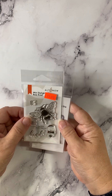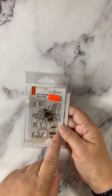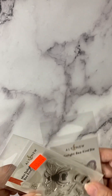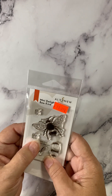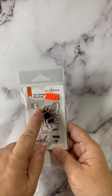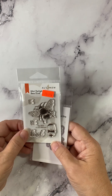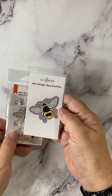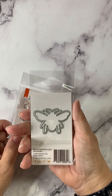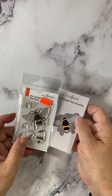Another little stamp and die set is called Bee Kind. We have our friend the Buzzy Bee. It says B-E and B-E-E and then the word kind. It's intended to be a layered stamp, so you get your yellow and black stripes in. There's the die showing you what it should look like completed, and there's the die on the back so you can see the completed size. A nice petite, fun little bee set.